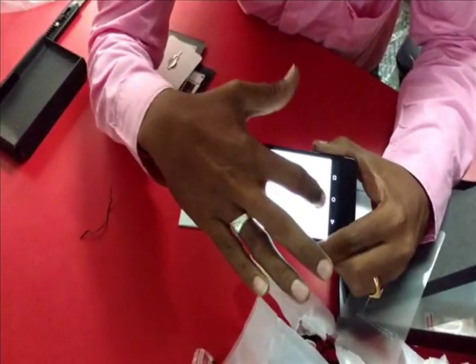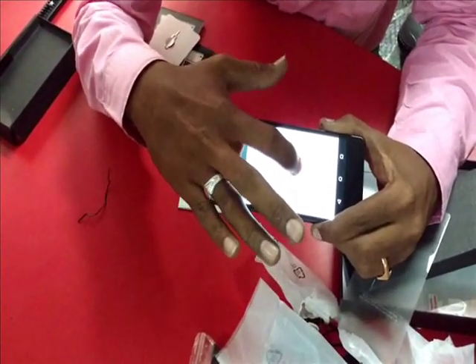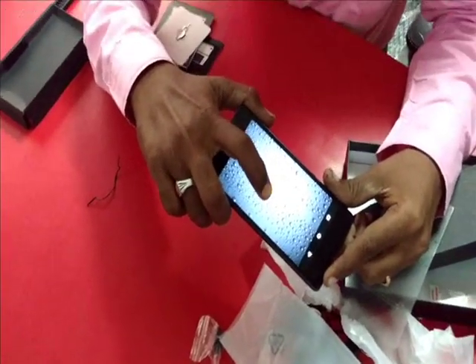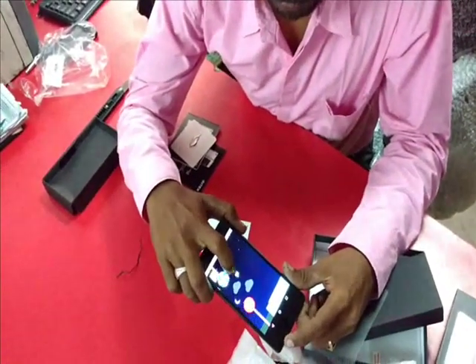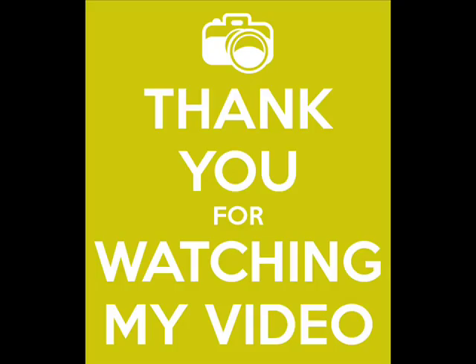OK so you can see the OS which is Android 5.1. Thank you.